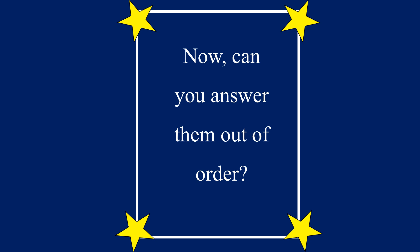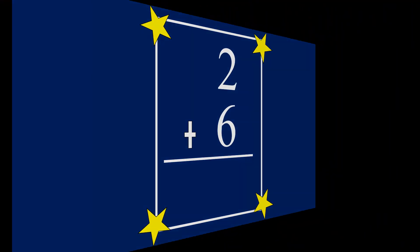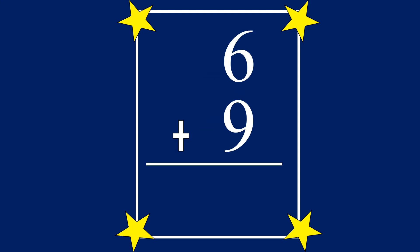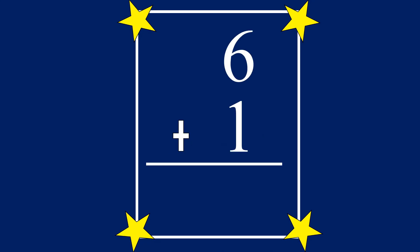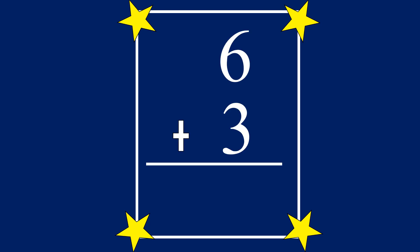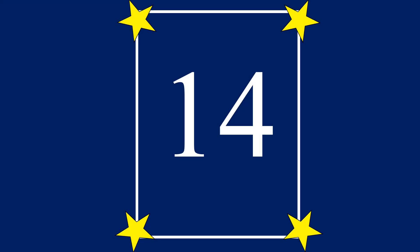Now can you answer them out of order? 2 plus 6 equals 8. 6 plus 9 equals 15. 6 plus 1 equals 7. 6 plus 3 equals 9. 8 plus 6 equals 14.